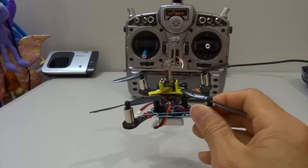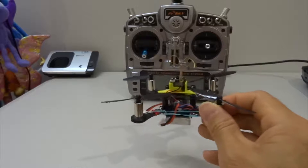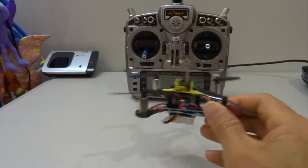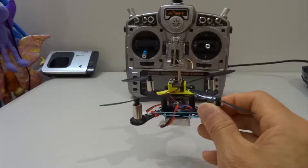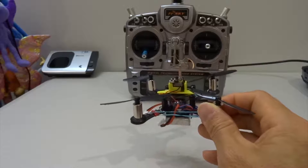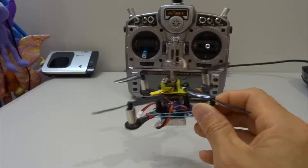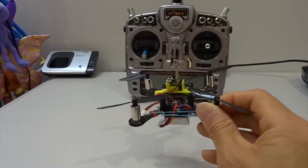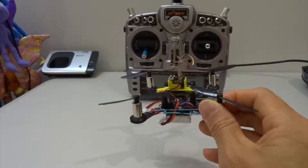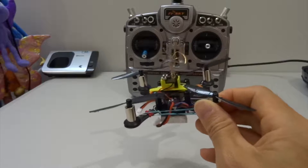I found that in acro mode there's not much difference between all the numbers — they all fly perfectly. Only in angle mode is there slight oscillation with some numbers, which makes sense because angle mode requires its own tuning. But because in acro mode everything works fine with no drifting, it means you can use any numbers between the minimum and maximum, and as long as the quad is balanced it will fly fine.